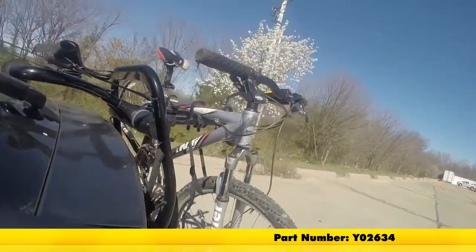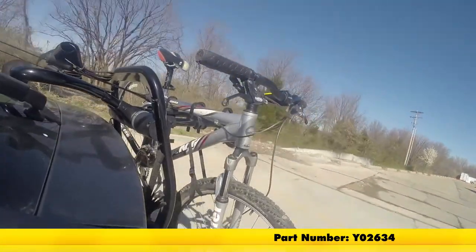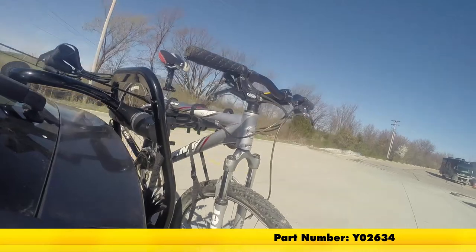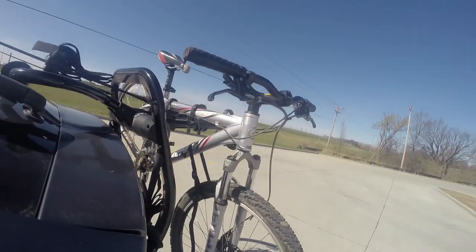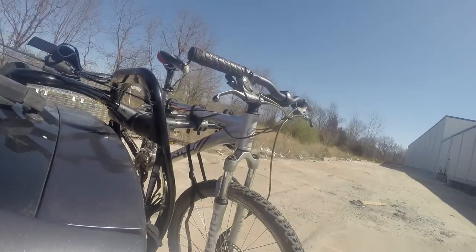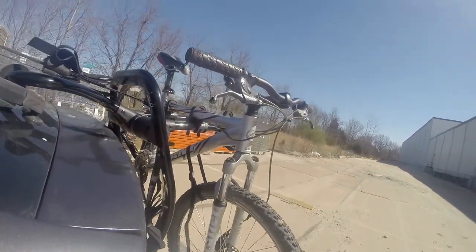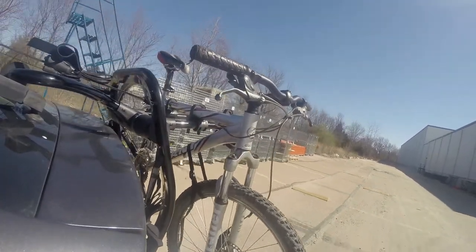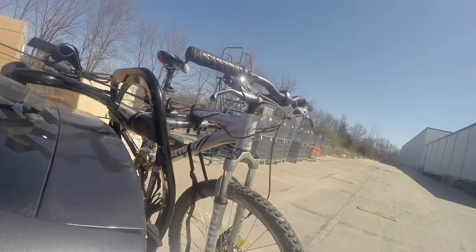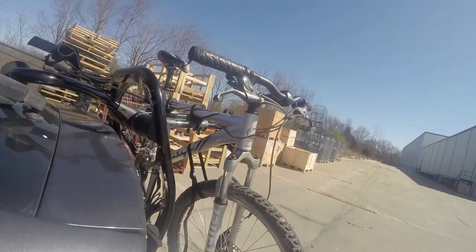First we'll take it on to our slalom course. This will show you the side to side action, such as making turns or evasive maneuvers. Now we're at the alternating speed bumps. This will show you how it looks driving on uneven pavement or potholes. Finally, we're at the solid speed bumps, which simulates going into your driveway or parking lots.